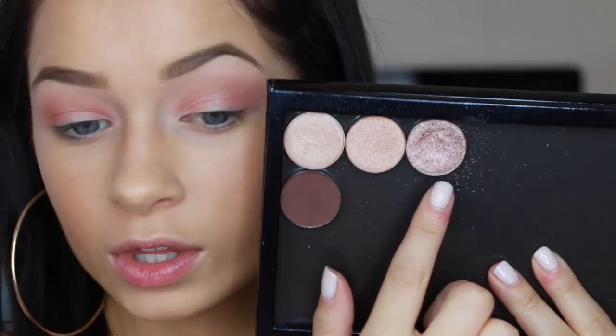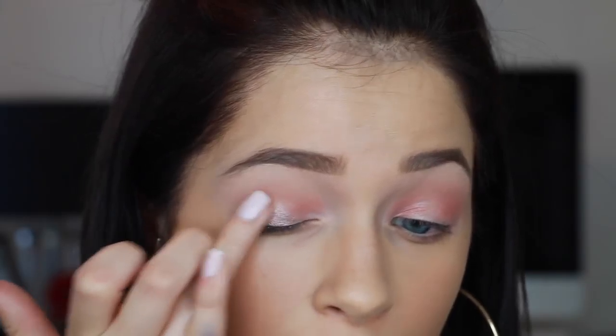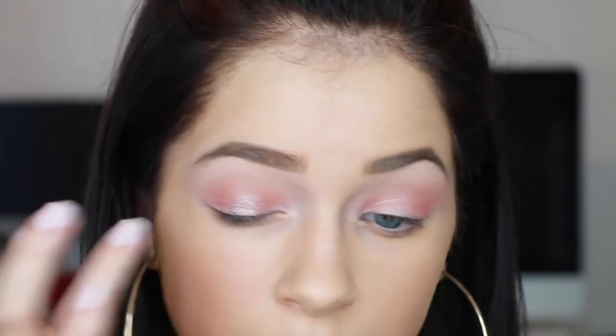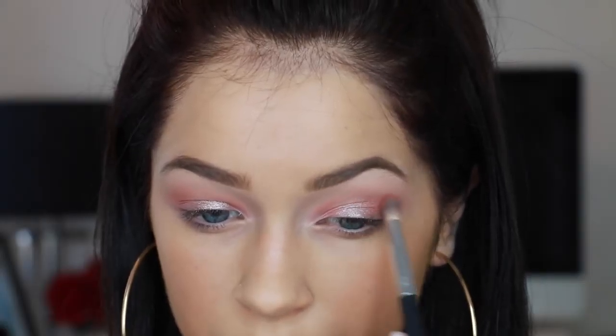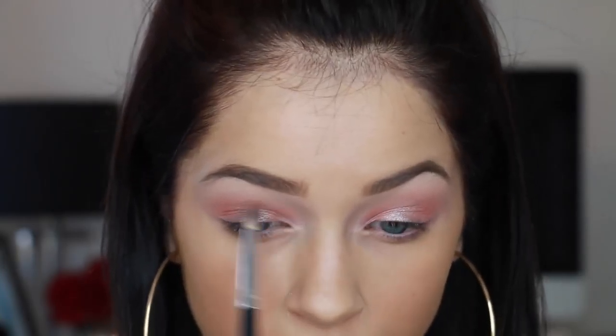Now I'm going in with Pink Champagne by Anastasia Beverly Hills. As you can see I only have four Anastasia Beverly Hills shadows, but they are amazing — I'm obsessed with them. I'm just patting this color in the center of my lids, and I always think that it works better when I pat it on with my finger as opposed to a brush.